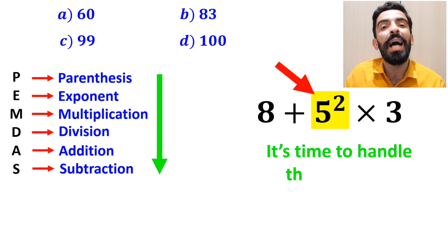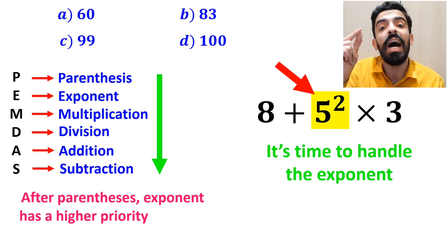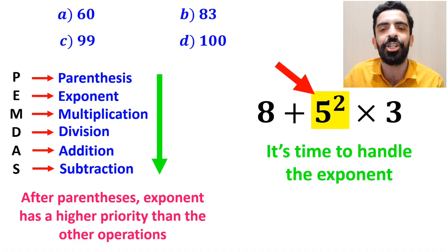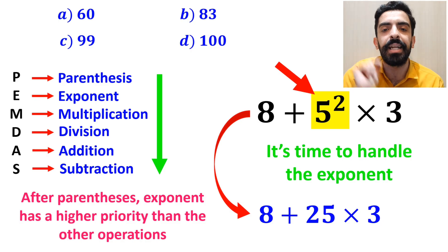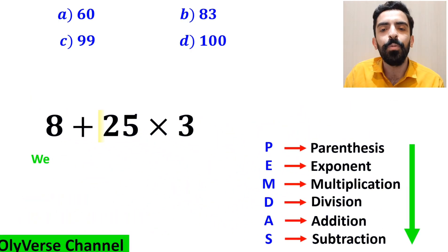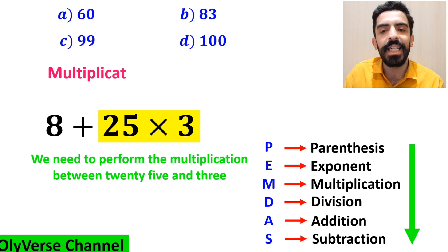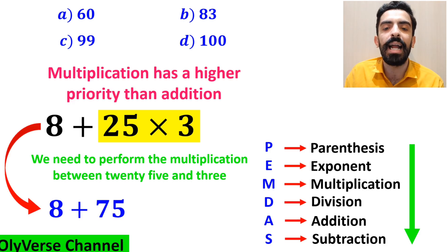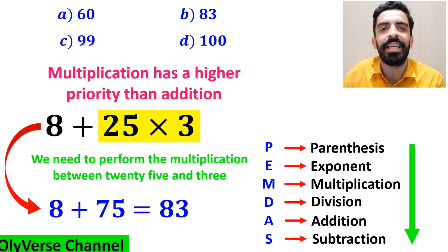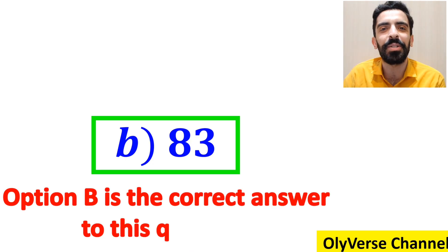The next step is to handle the exponent, because after parentheses, exponents have higher priority than the other operations. So we rewrite the expression as 8 + 25 × 3. Finally, we perform the multiplication between 25 and 3, because multiplication has higher priority than addition. This simplifies to 8 + 75, which gives us the answer 83. Option B is the correct answer.